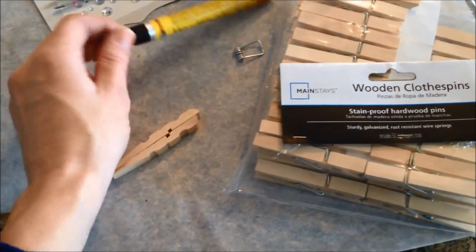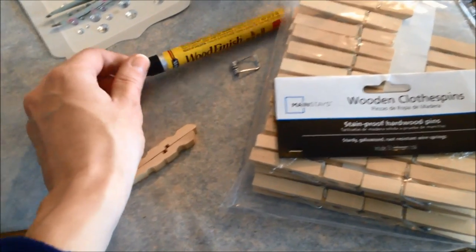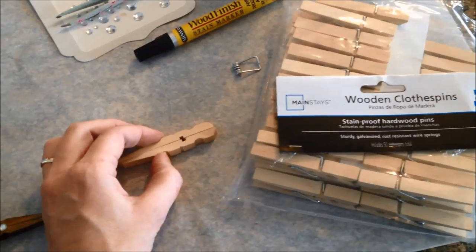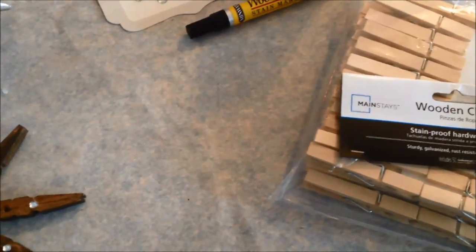You want to make sure that you don't put so much glue on that it beads out the sides, because when it does and it dries, the stain won't adhere to where the glue is. Once you get this all done, it will look like these.